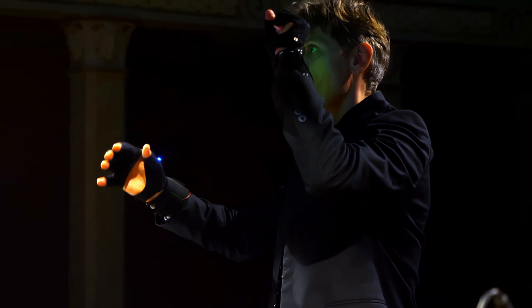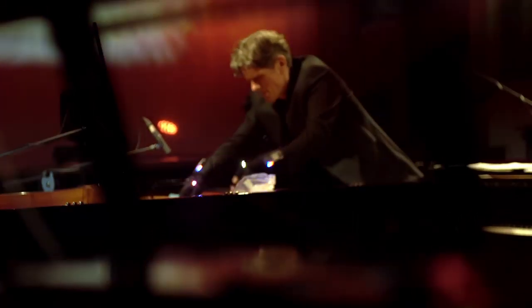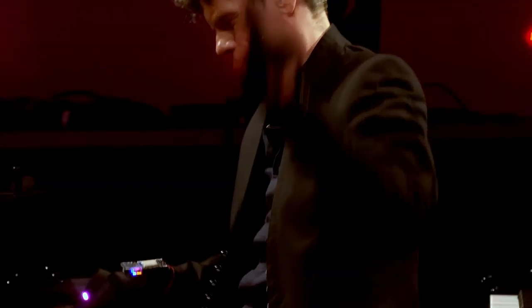Pianook is a process in constant evolution. It is a hybrid project that can show people — people who have a reference to the grand piano — that music has no boundaries.